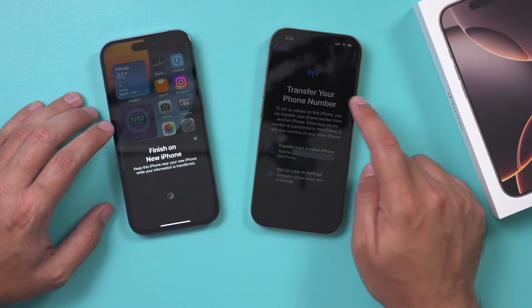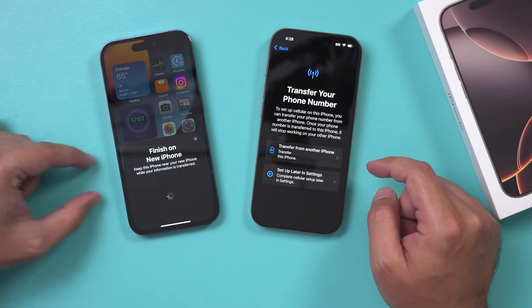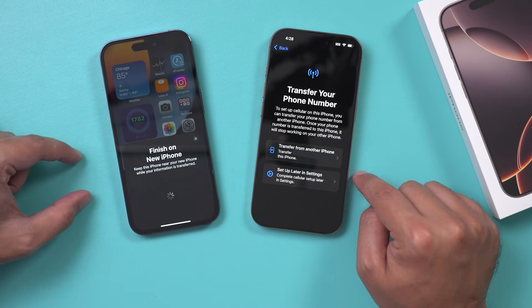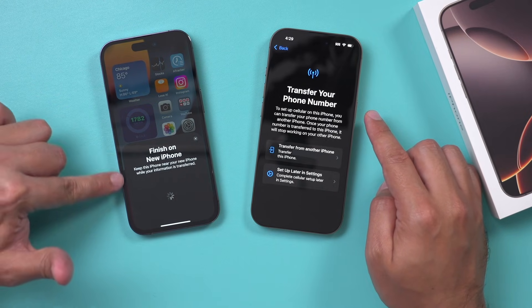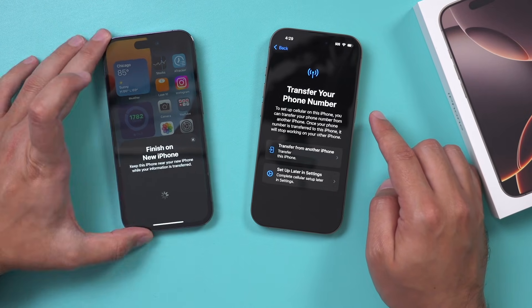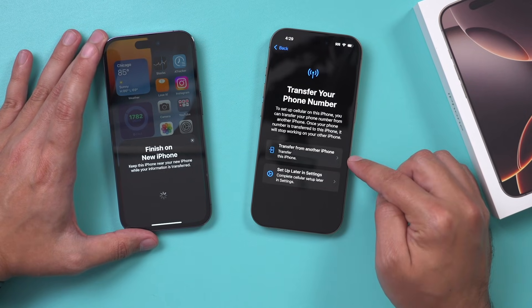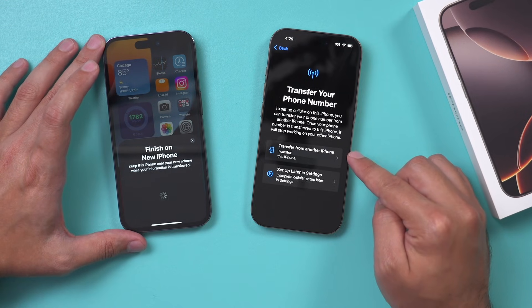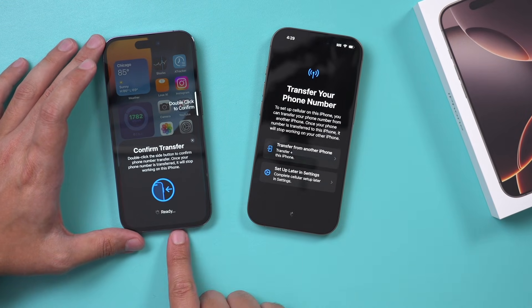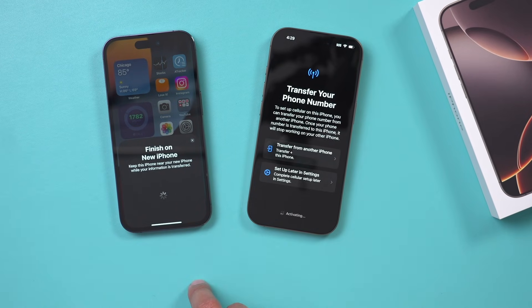Then it says transfer your phone number. Back in the day, you used to physically remove the SIM card from an old phone and move it. These phones both have what's called the eSIM, so there's no physical card. But even if you have a physical SIM card, you don't have to move it — it could stay on your old iPhone. I'm going to say transfer from another iPhone. This is transferring your phone number. My old iPhone is asking me to confirm, so I just double click to confirm and it's going to transfer the number.